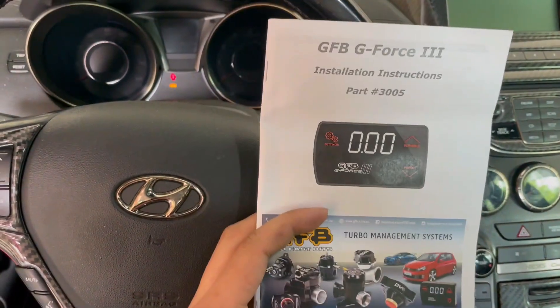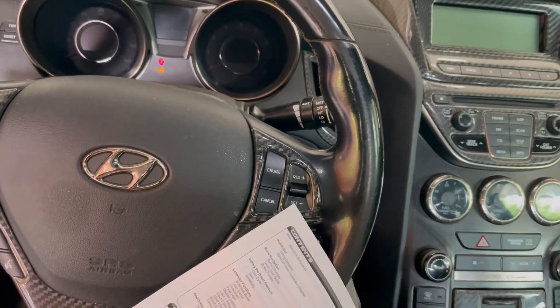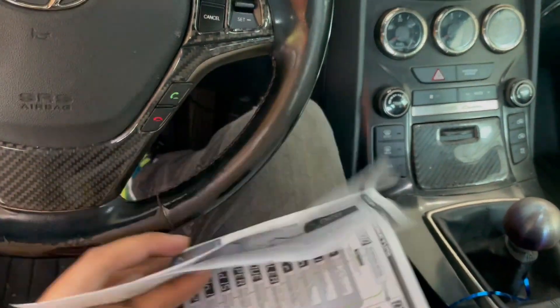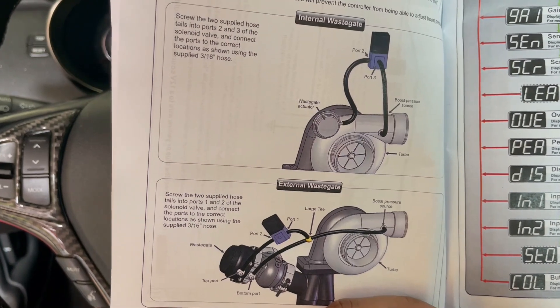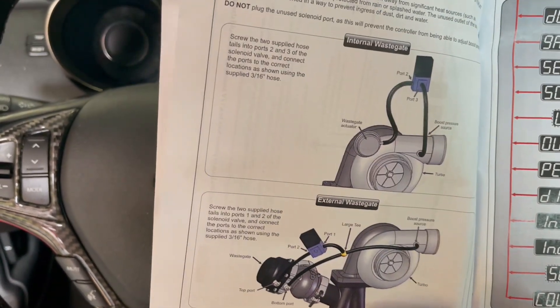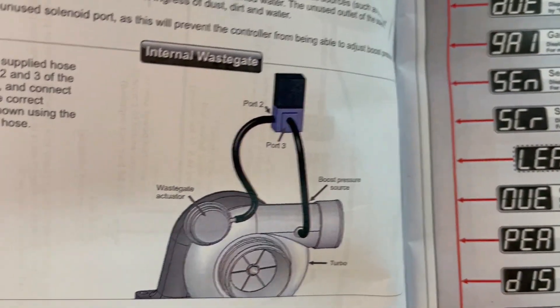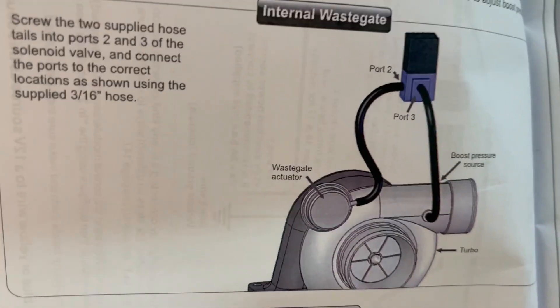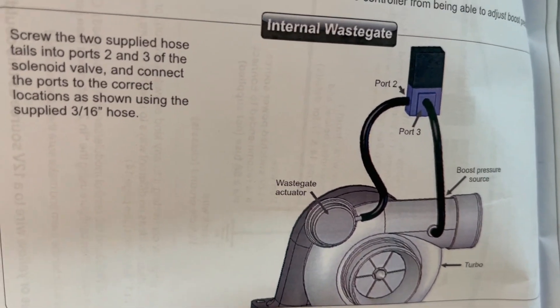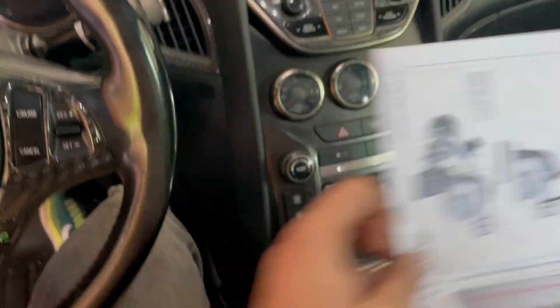The first thing you always have to do is look at your instruction manual. One thing I would say is to always look at the third page. It gives you two different diagrams - the one on top is for an internal wastegate, the one on the bottom is for external wastegate. Right now on our turbo kit we use internal, so this is going to be the diagram that we go off of. The vacuum line connects to port 2 and port 3 and leaves port 1 open.